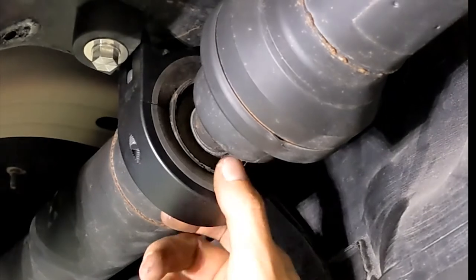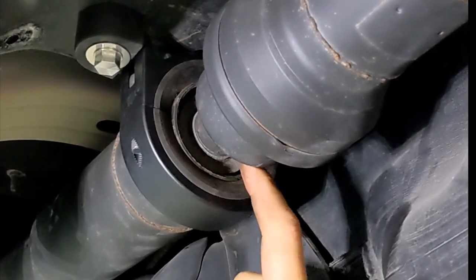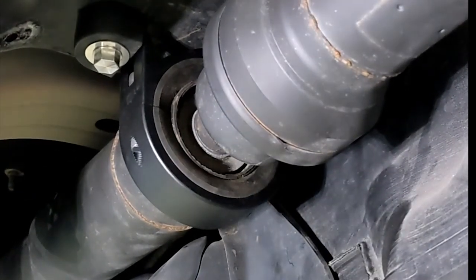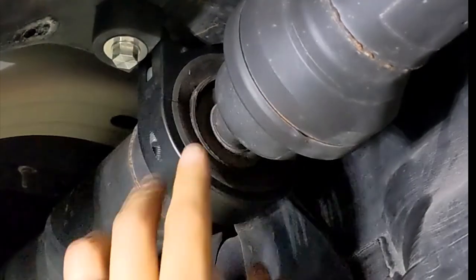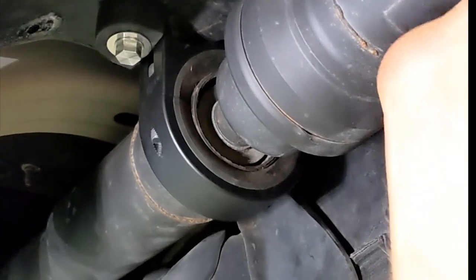Now we've put the new two-piece carrier on — we cut off the old carrier and all the bushing material. We leave the bearing in place and the base layer of rubber around the bearing, then we have new bushings and we clamp these two halves of the carrier together. This makes a super solid carrier. It will never fail.